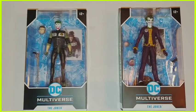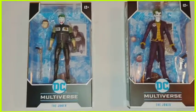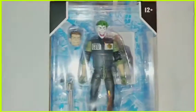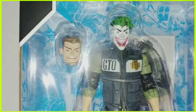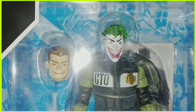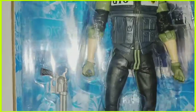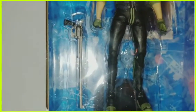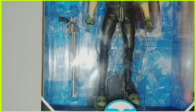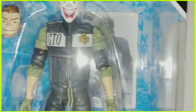This is the McFarlane and DC collaborative effort Multiverse Joker. They have one Joker in a police uniform. If you look at the articulation — this is staying in the box — he has a green eye and a brown eye, and they did it on both heads, which is sick. He has a long gun, almost like a throwback to the first Batman with Michael Keaton and Jack Nicholson.